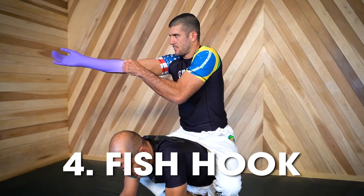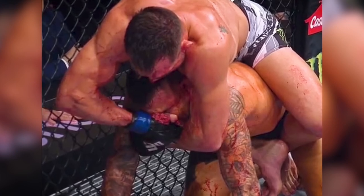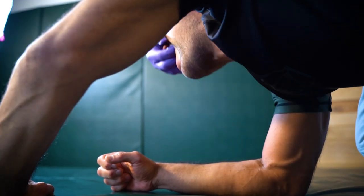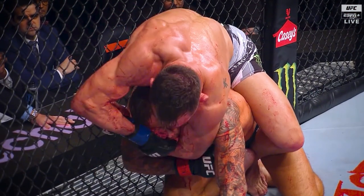Number four: the fish hook. I didn't think this was a thing until UFC 281 when Michael Chandler actually used it against Dustin Poirier. He literally took his hand and stuck it into Dustin's mouth and pulled up in an attempt to get under the chin with the other hand. Not only is this highly illegal, in this case it didn't actually work.